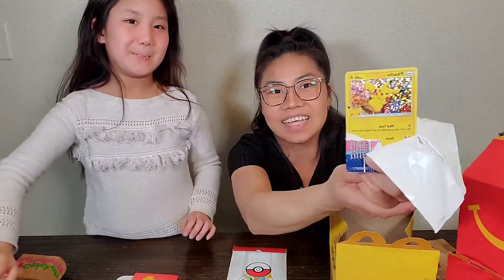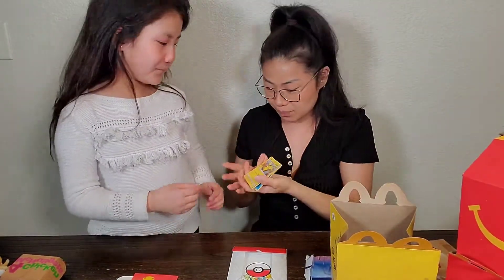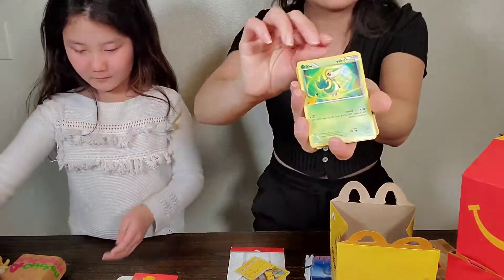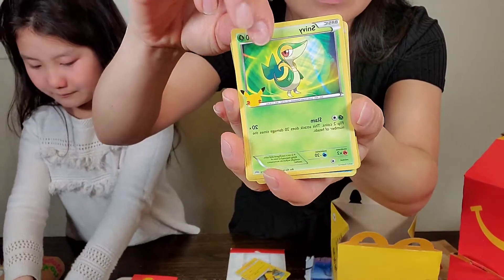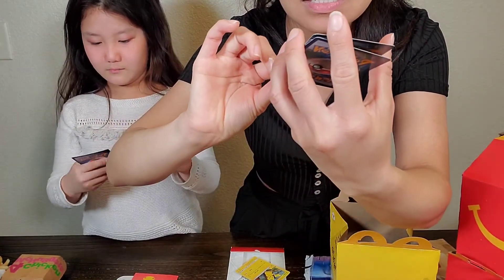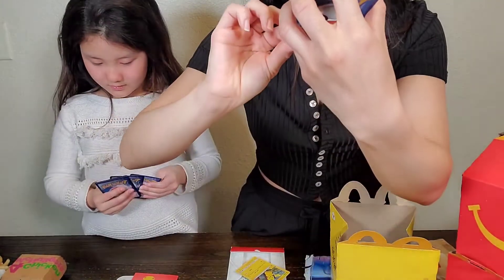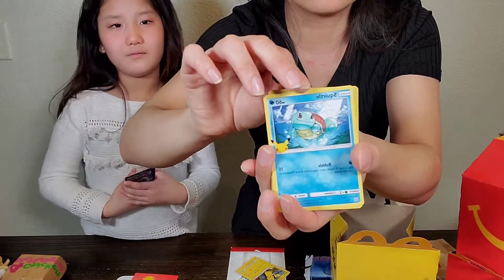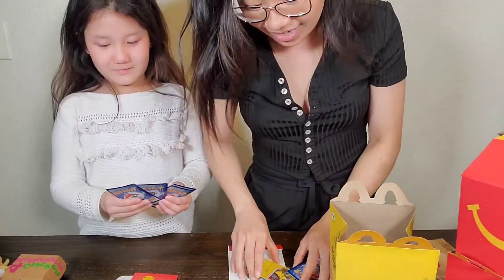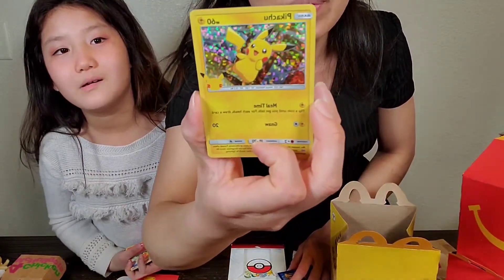Look who I got - Pikachu! This is my Pikachu holographic card. And then here are some just regular cards. Squirtle. Who's this? Tururail. These are a lot of new Pokemon cards - I don't know these guys. But I got a really cool Pikachu. Look at that!